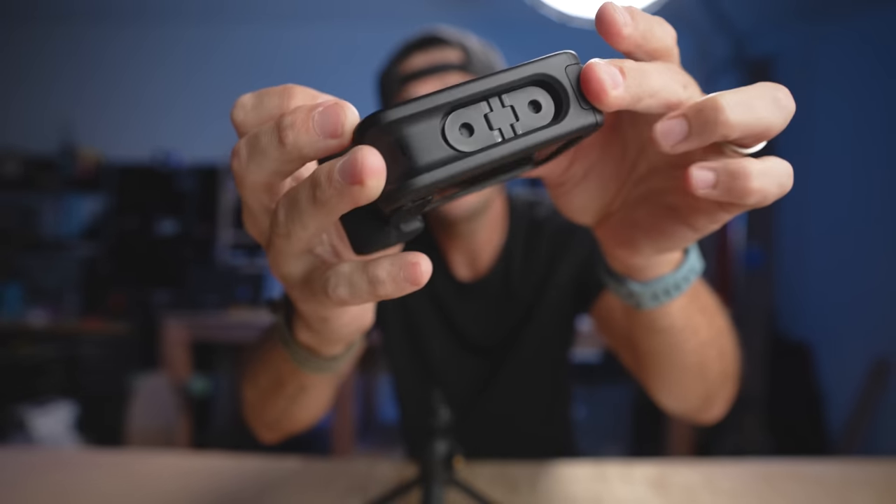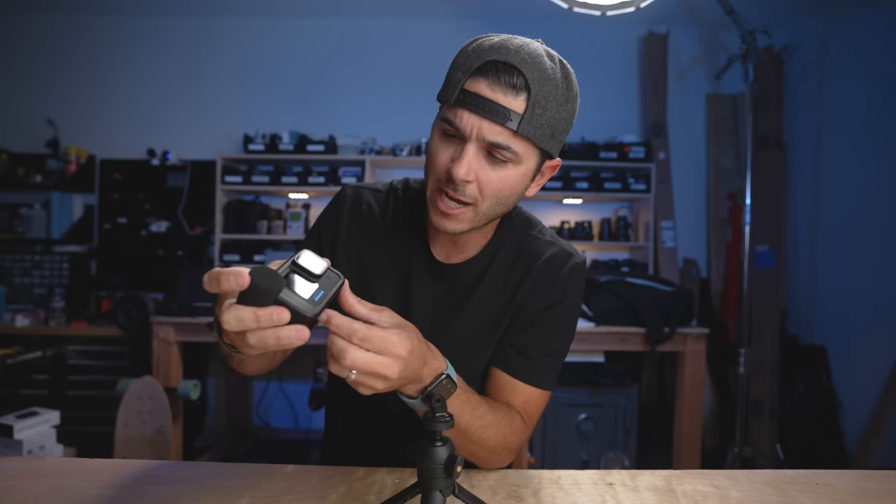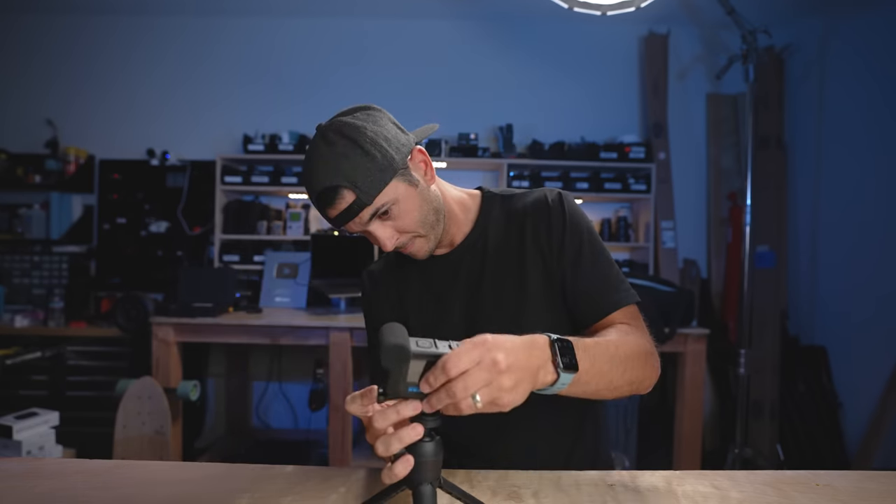I really do like the media mod, minus one big issue. To normally mount it, you take off the door of the GoPro because inside the media mod is the USB-C that plugs into the whole interface. You slide the GoPro in, close the side door, and the media mod has a hole so the GoPro's flip feet can flip down and mount. It gives you an external mic up front, a USB-C port on the back, and a mic input on top.